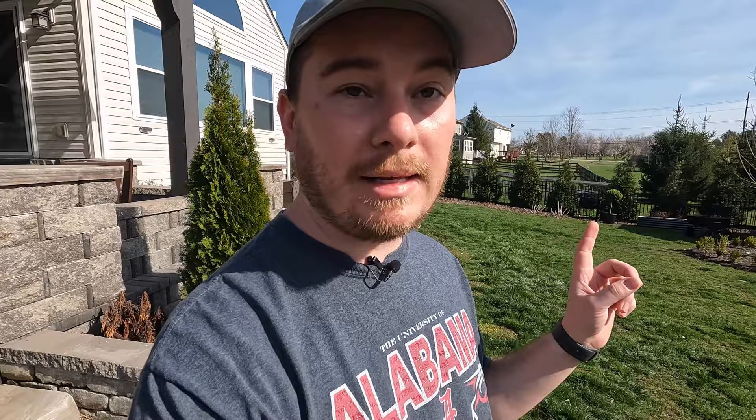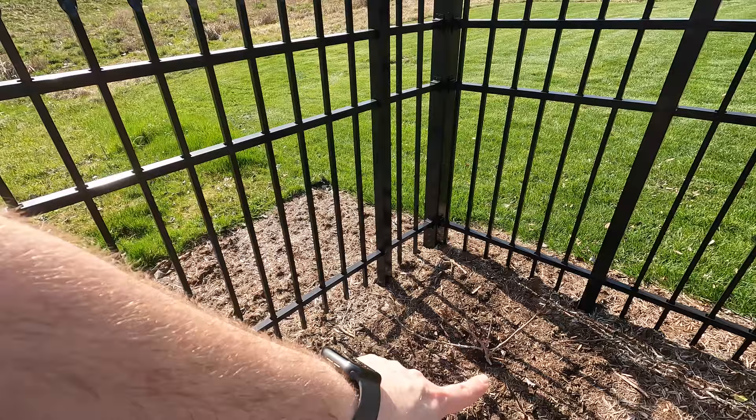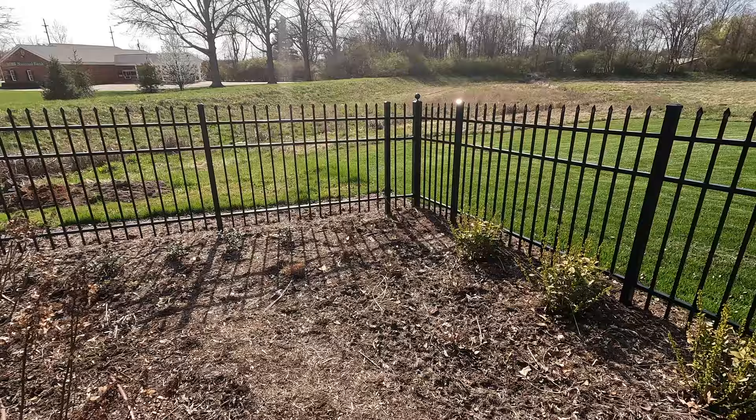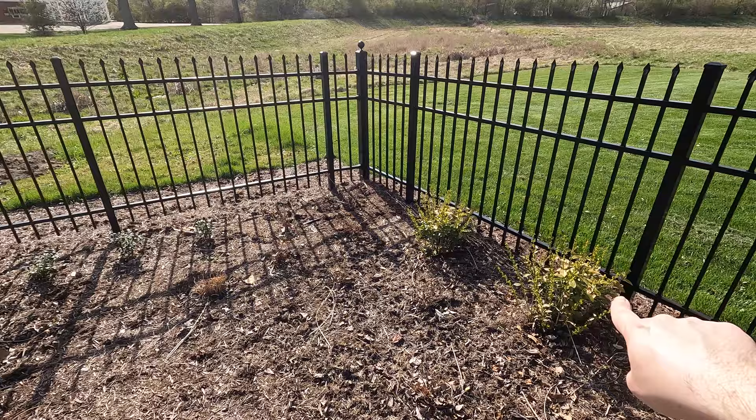I moved the Black Lace elderberry to the corner of the fence last week — I didn't get that on video either. It was a quick project since it rained all week and I wanted to get it in the ground to settle in with all that moisture. So it's gone here in the corner of the fence. These get really large, though they grow kind of slowly around here, so it'll take a while. But it'll be a really nice texture and color next to the Golden Ticket privet and the barberries I planted last fall.